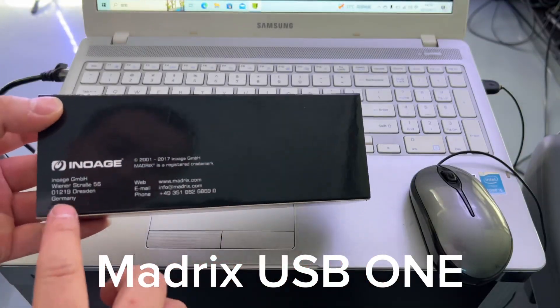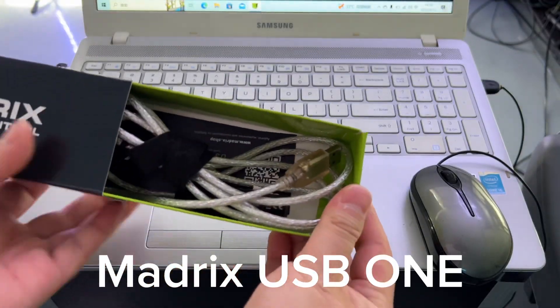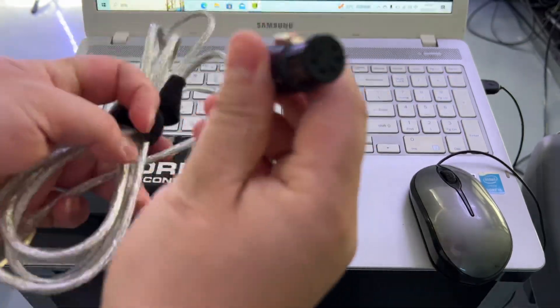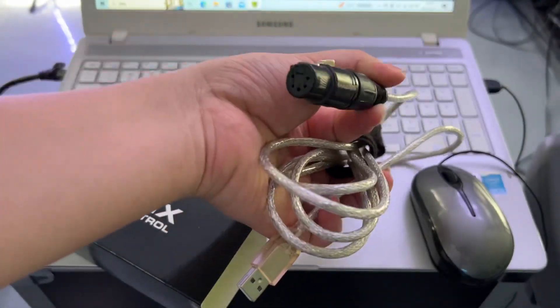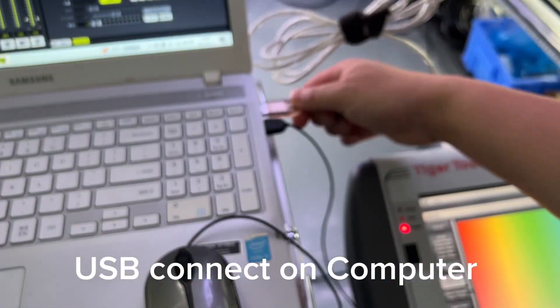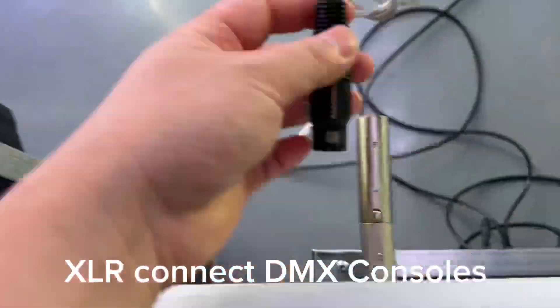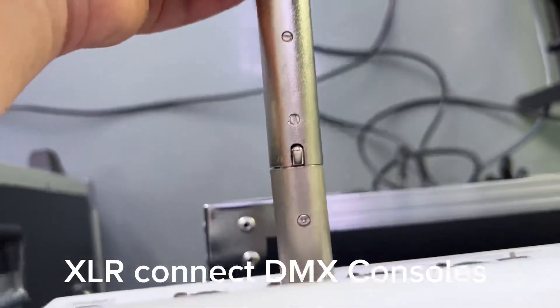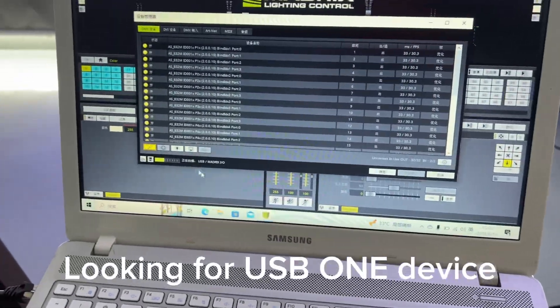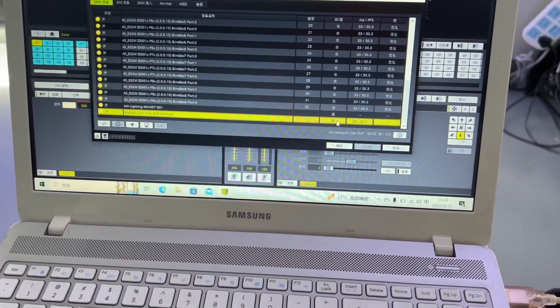Madrix USB-1. USB connect on computer. XLR connect on EMX consoles. Looking for USB-1 device. Change input.